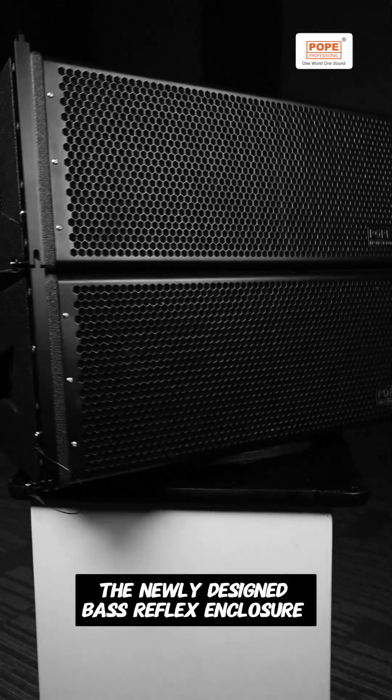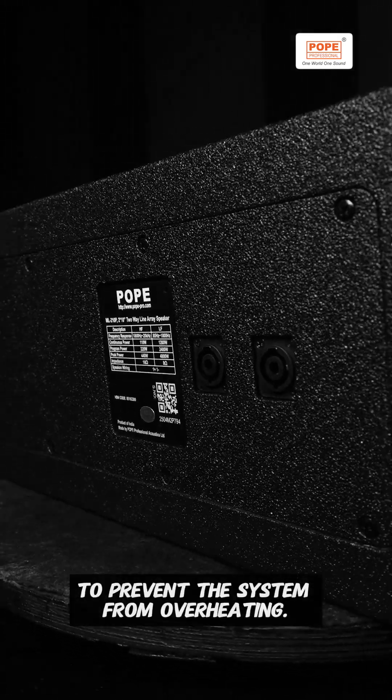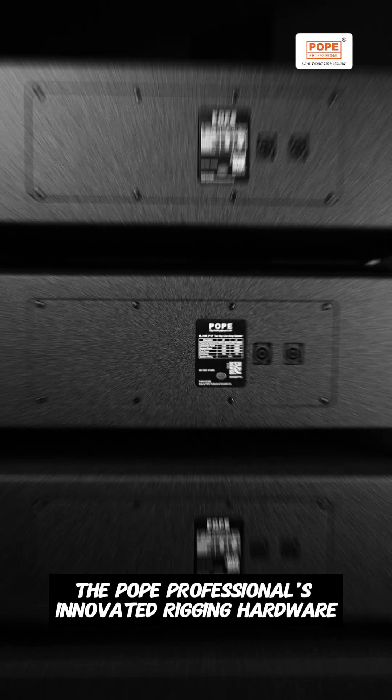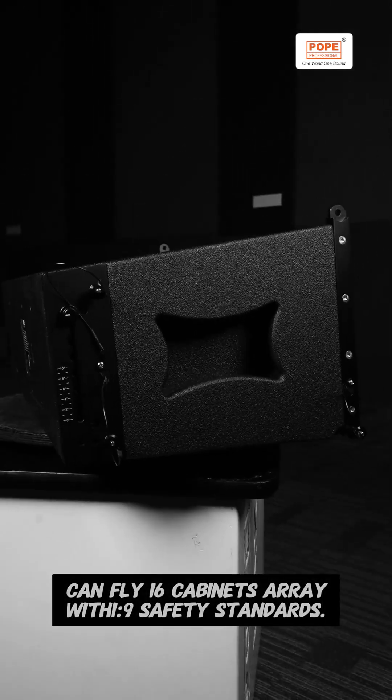The newly designed bass reflex enclosure has internal symmetrical heat dispersion tubes to prevent the system from overheating. Pope Professional's innovative rigging hardware can fly 16 cabinets in an array, meeting 1 to 9 safety standards.